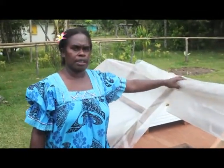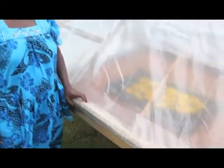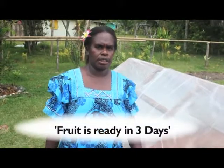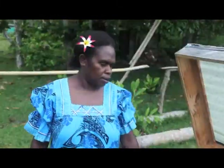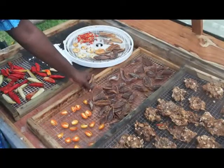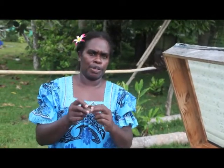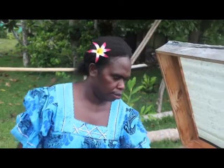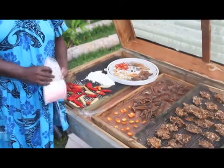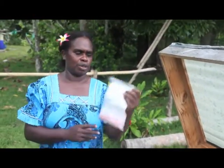After you put them on the dehydrator tray, go inside the solar dryer. Make sure you use the dryer properly. Every morning you must come to check the mango or any fruits you put inside the dryer. After three days, all fruits will be dry and ready for packaging.